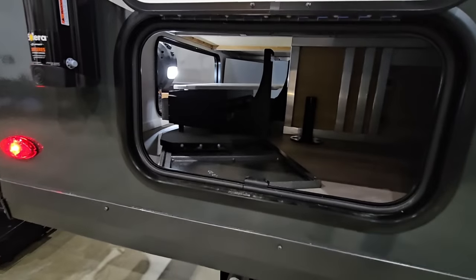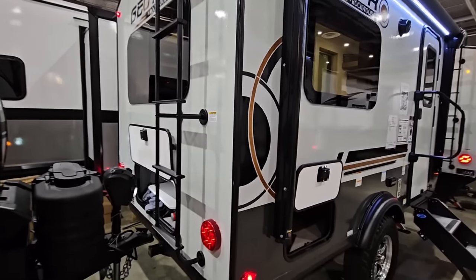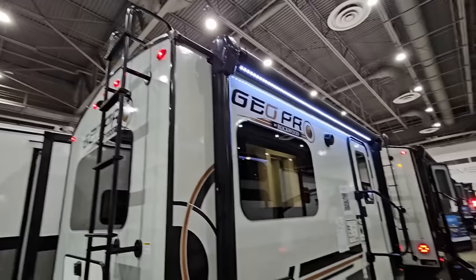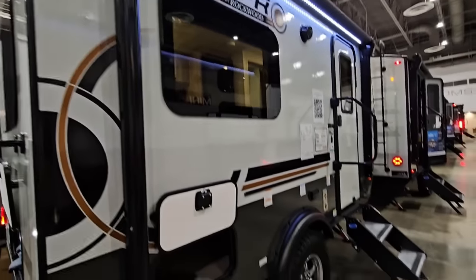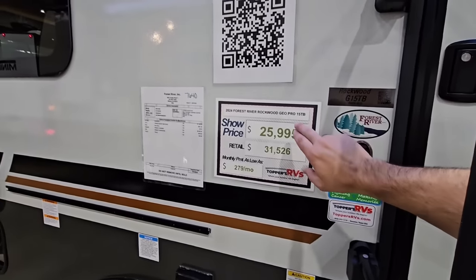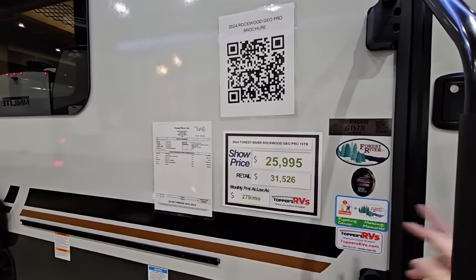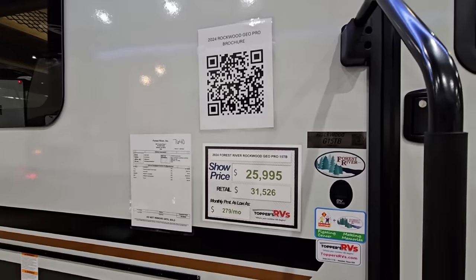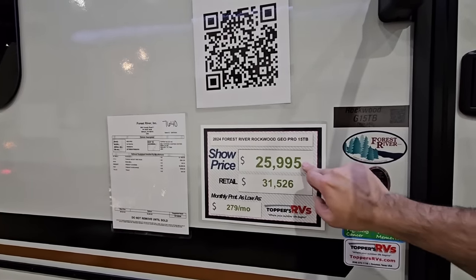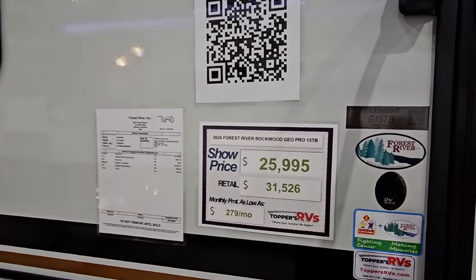There's some storage in the back. I'm not going to spend as much time outside because it is insanely loud out here and the show hasn't even started yet. LED lighting, hitch on the back, ladder to get on the roof, prep for a wireless backup camera, frameless windows, a power awning with lighting, power outlet outside, and a rail you can mount things like a cooktop to on the side. Show price is $25,995 off a $31,526 retail price. These units don't have the big discounts you might see on larger units — this is probably what you'd pay anywhere for this floor plan.